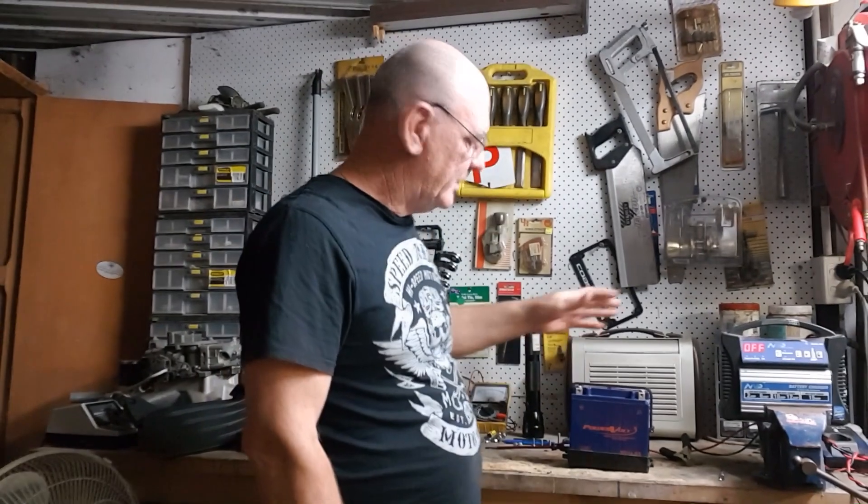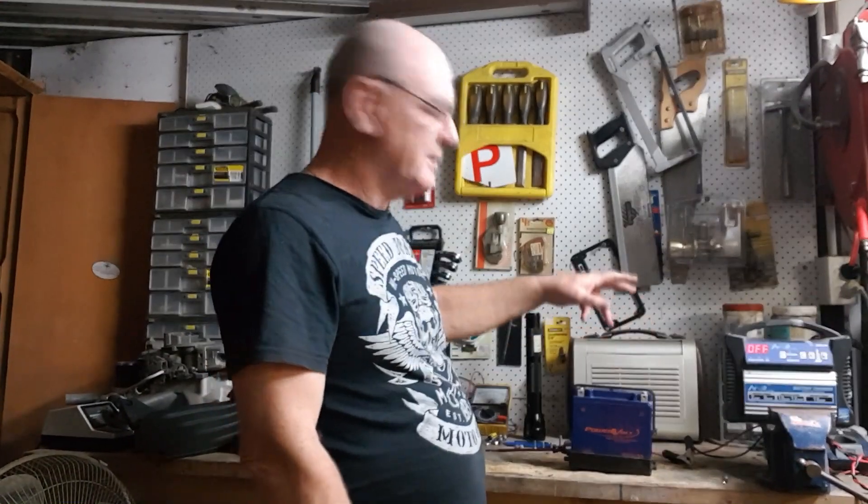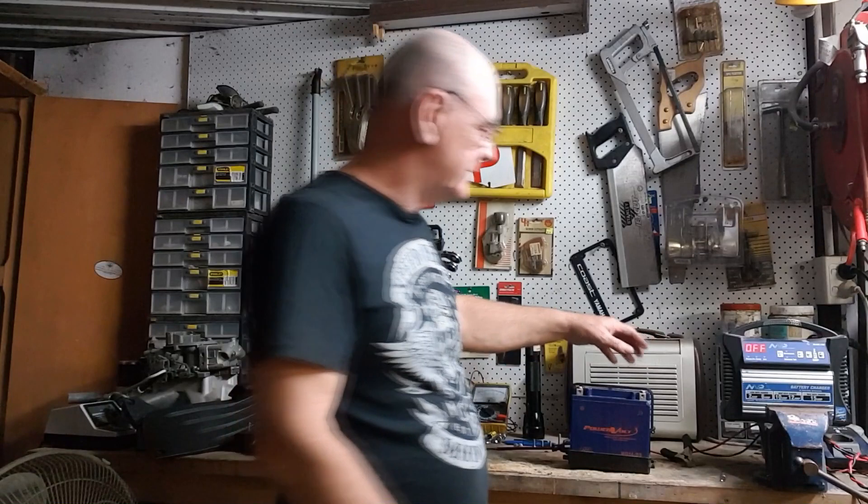To get the best result when you're doing a test on a battery, it ultimately has to be fully charged. So I'll pop this on the charger till she's full and then we'll load test it.